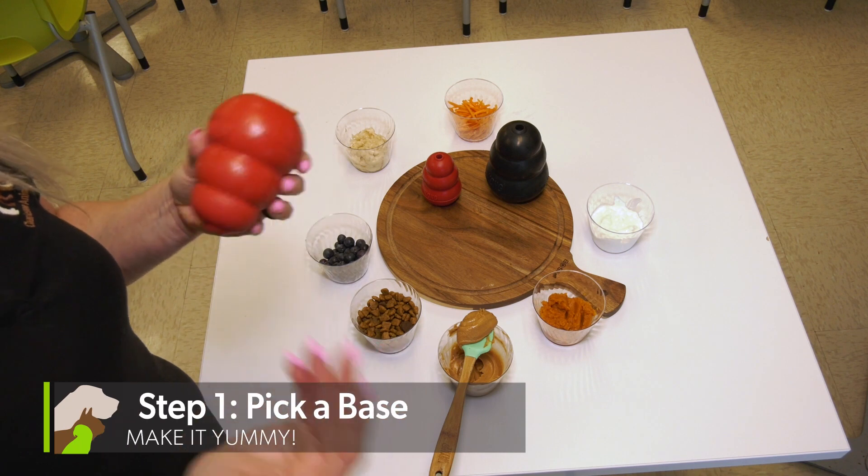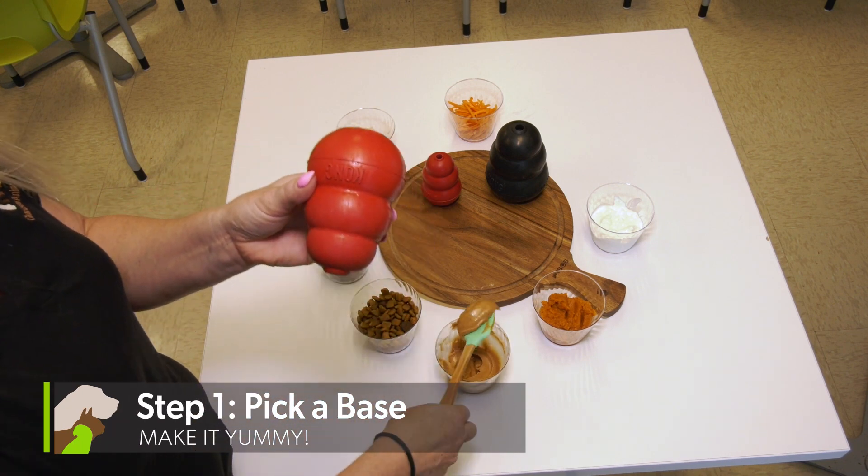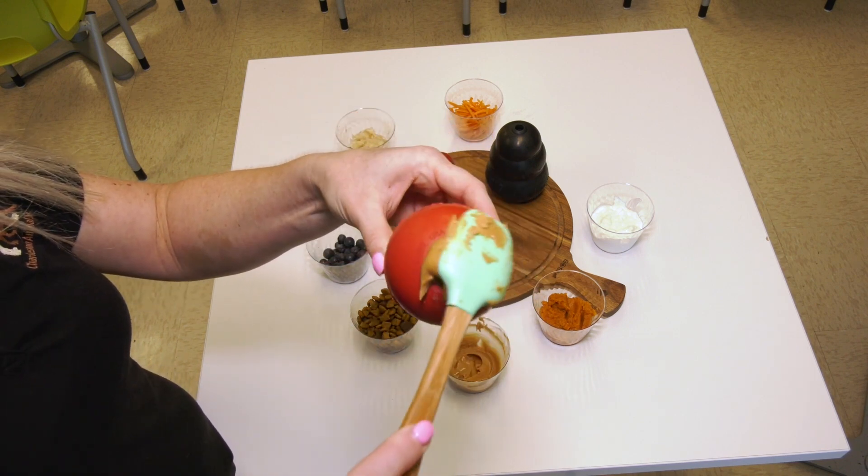Step one, select a base. This can be pure pumpkin puree, a sugar-free plain yogurt, or even my dog's favorite, peanut butter. Just be sure to check the ingredients and choose a peanut butter that does not contain xylitol.